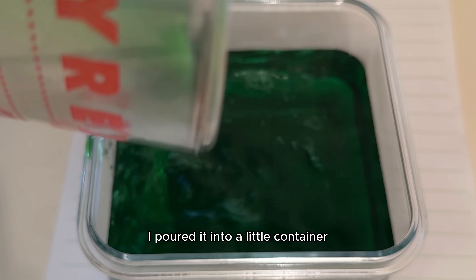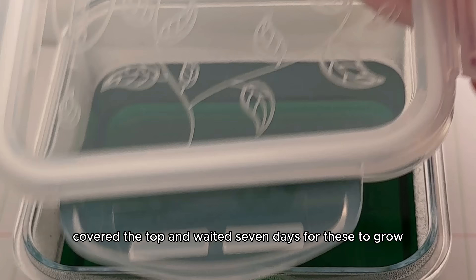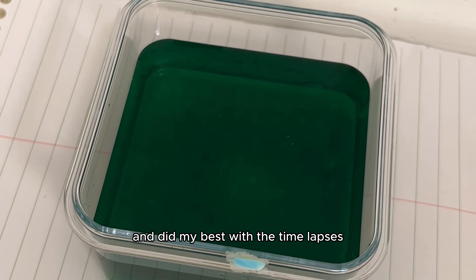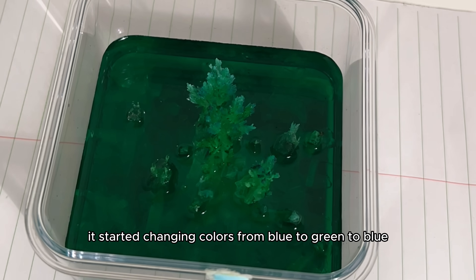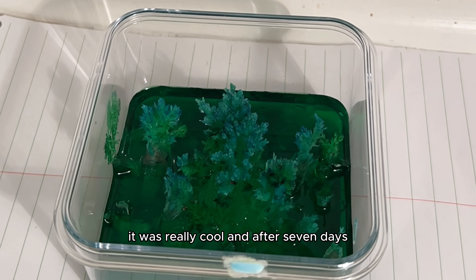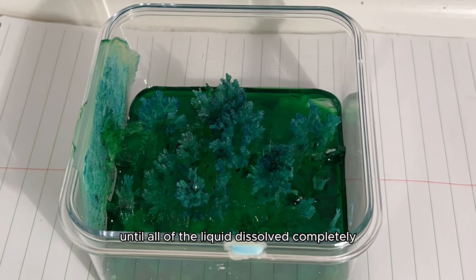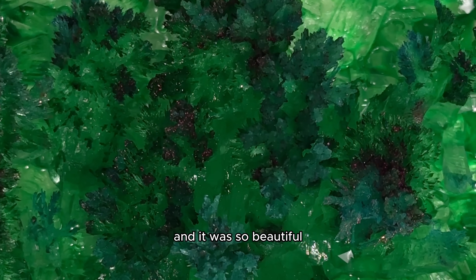I poured it into a little container, added my crystal seed inside the solution, covered the top, and waited seven days for these to grow. After 24 hours passed, I removed the covers on the containers and did my best with the time lapses. The green one started changing colors from blue to green to blue — it was really cool — and after seven days they looked great. There was still liquid in the container, so I ended up waiting 15 more days until all of the liquid dissolved completely, and it looked so beautiful.